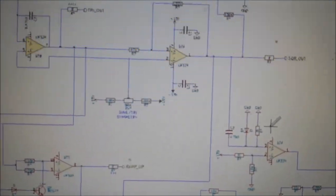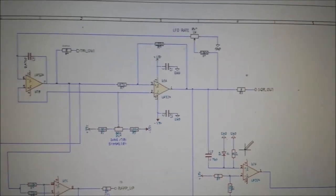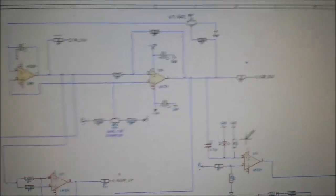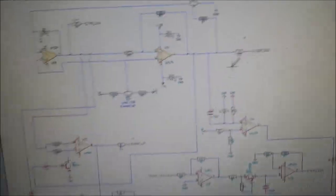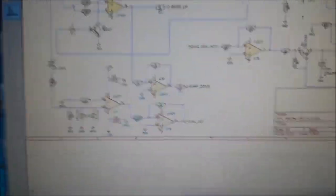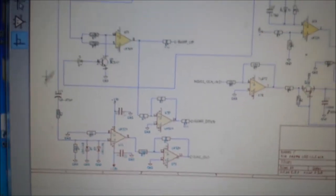As we've done in the VCOs, we've got a sine and symmetry — sine and triangle balance — which is basically the offset. We can bend the triangle either left or right to get the symmetry right, because the triangle is what you use to wave-shape into the sine wave. Down at the bottom here is where the actual sine wave circuit is.